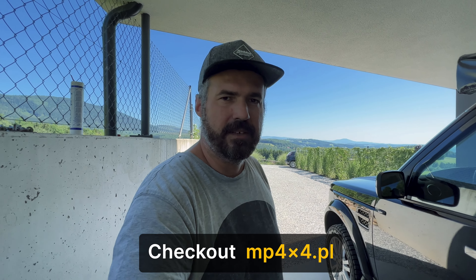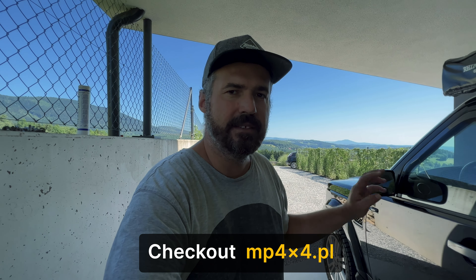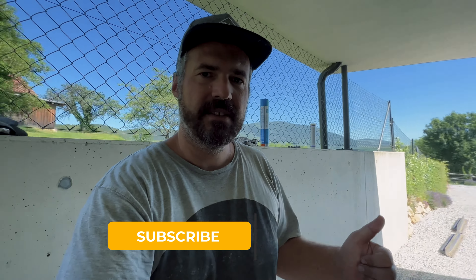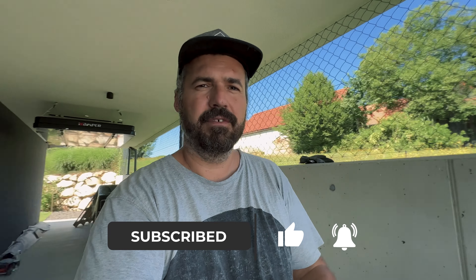I have to say thank you to mp4x4 for half sponsoring this video and half sponsoring the rock sliders. If you liked the video it would be really great if you give it a thumbs up, and if you want to see more of this kind of content, please subscribe. Have a nice day and see you soon, bye!